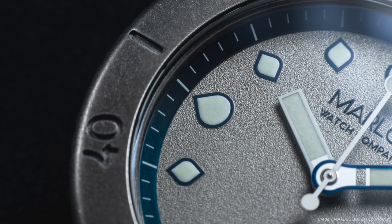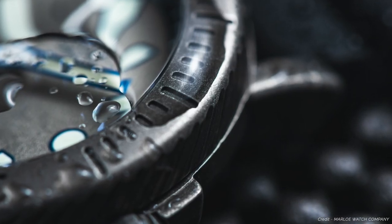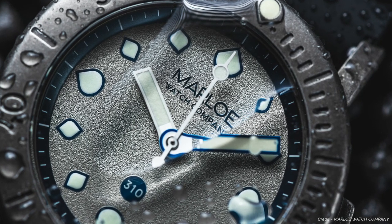Based in the north of Scotland, Marlo was founded by Oliver and Gordon, who started their journey with just a manual wind watch. From there they continued to build their range and reputation, until three years ago when the idea to create their first diving watch was born.